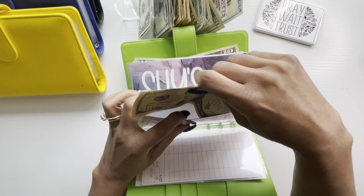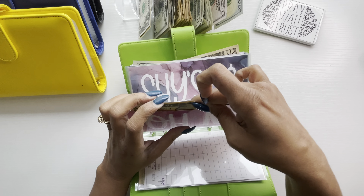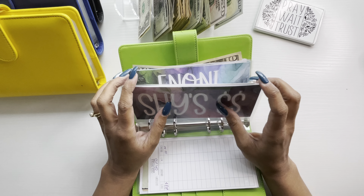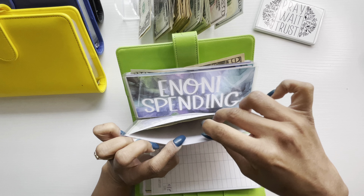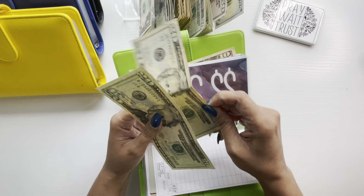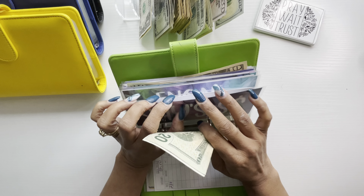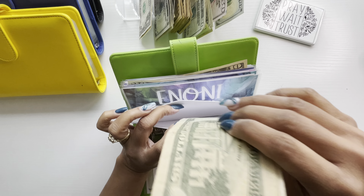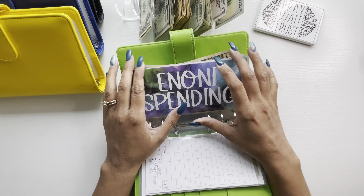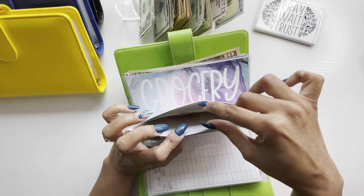I have $100, then we have $50, $50. Then we have $20, $40, $60, $80, $100, $20, $40, $60, $80, $200, $20, $40, $60, $80, $300.